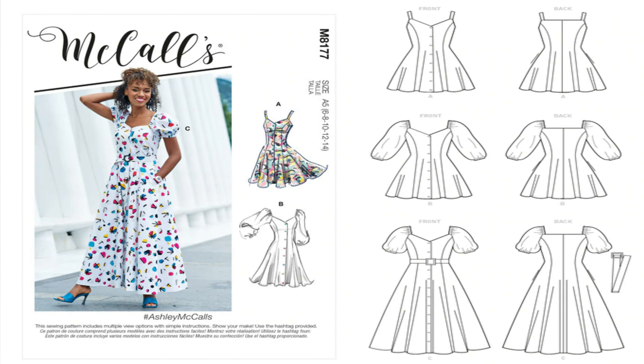The next pattern I picked up is McCall's 8177. This is the Ashley McCall's pattern. I like view C, but it's too long for me, so I would still do view C and chop it all the way up to knee length, because that's what I'm comfortable with. I also like view A on this pattern, so those are the two views I would do. I would definitely make it in a print — a cotton or Ankara print or something of that sort. This is McCall's 8177.